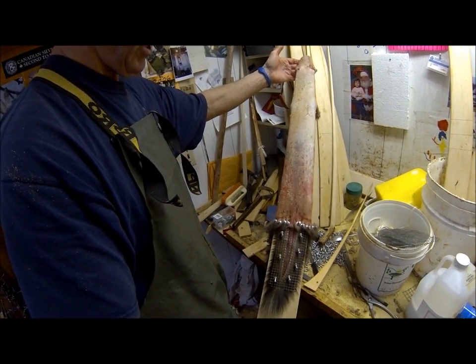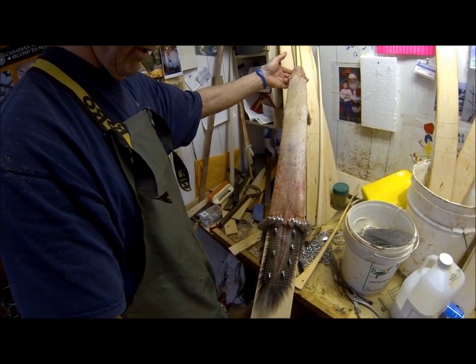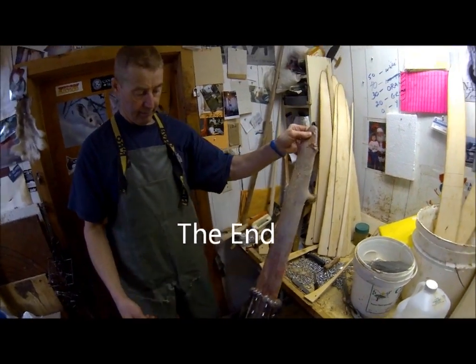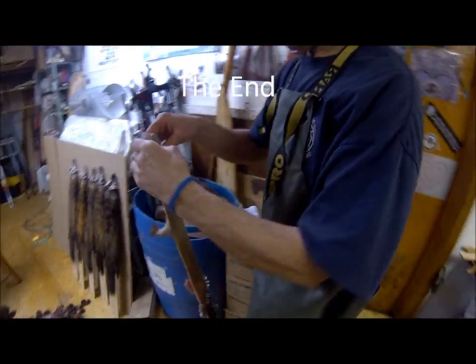In the next video we'll probably show you taking it off the board and how to turn the marten inside out and reboard it. Well, that's great professional advice from Jim. Thanks for watching.